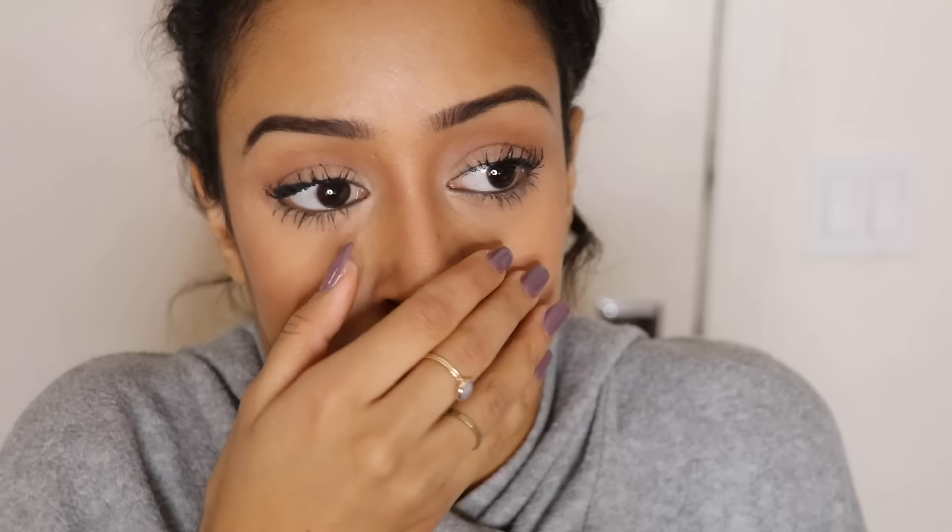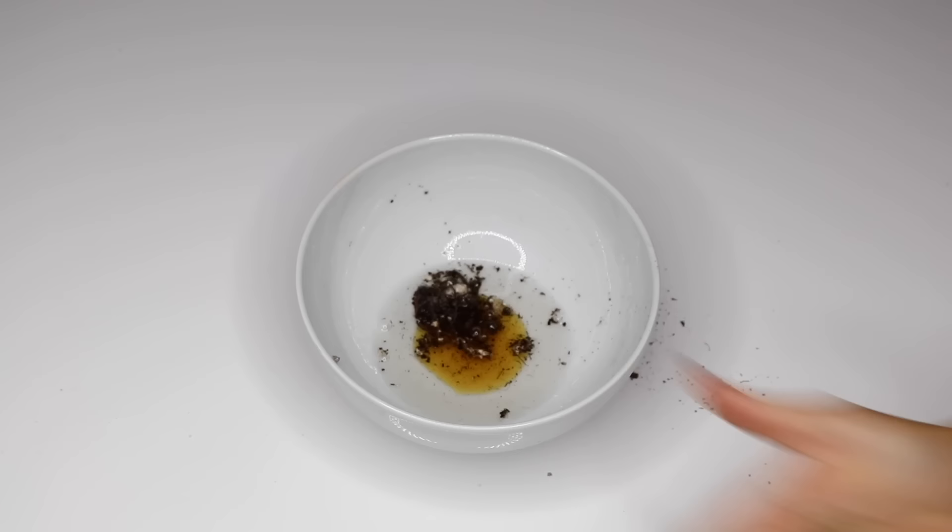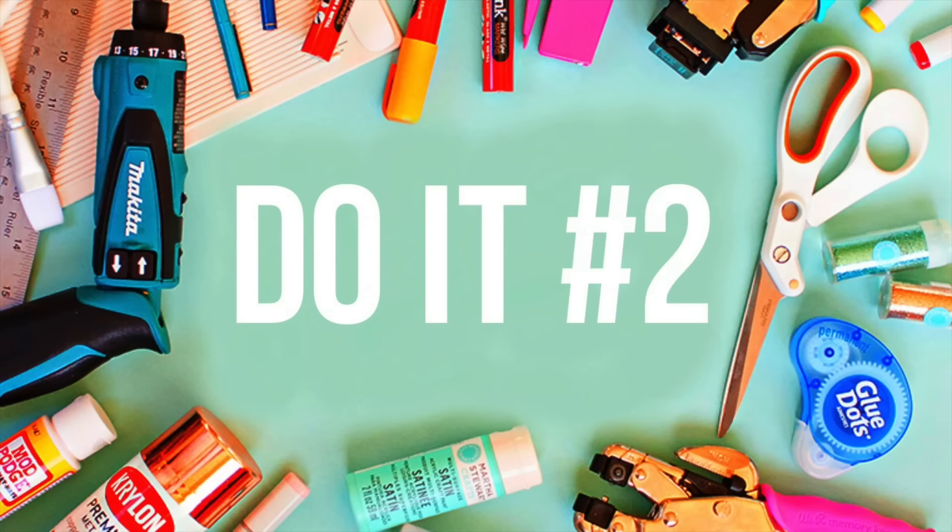Are your lips dry, crusty, and look like they're covered in some sort of drug? First, grab a bowl. Then add honey for taste. Dirt for exfoliation. Bleach for color. And rocks, because this lip scrub does. Then apply it to your lips. The best part is, the honey is edible. But the other ingredients will kill you. Yay!